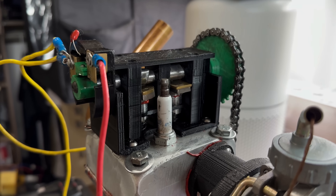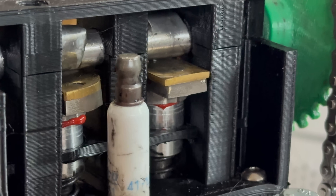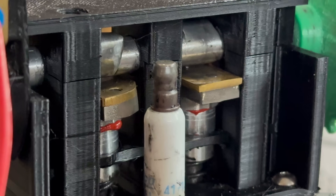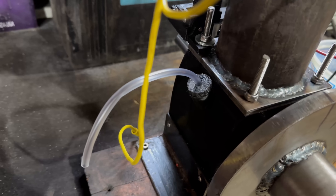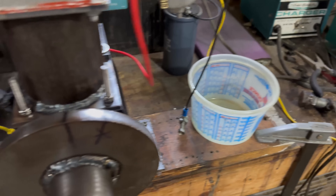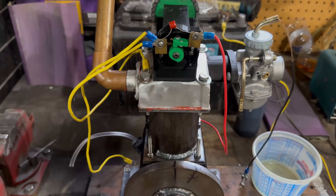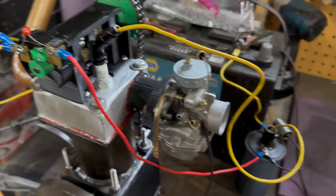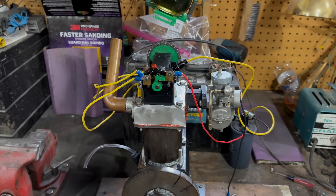I want to thank PCBWay again because those metal valve rollers are a huge help — I'm super happy they provided them, and I'd never be able to machine a hex by myself at our house. I put the oil cap back on with a little thing so I don't lose all the oil, and I figured out I need approximately 75 milliliters of oil for this thing to be basically full. Everything is attached, the spark plug boot fits really nice, it's filled up, and it's time to test.